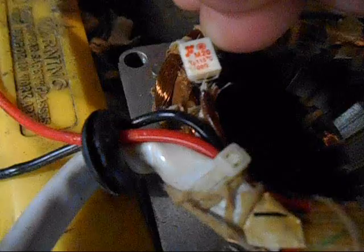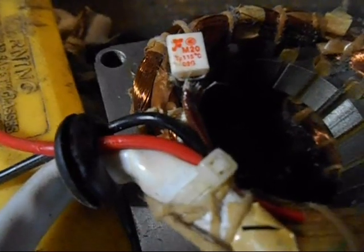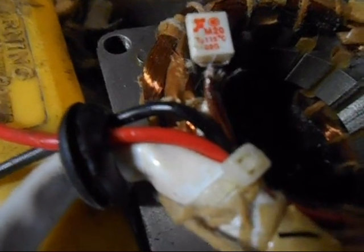The deed is done — she's all wrapped up there. I'll just push it back onto the winding and call it done. Put her back together.